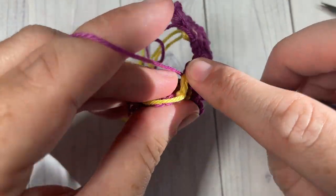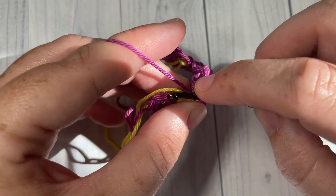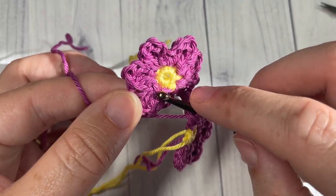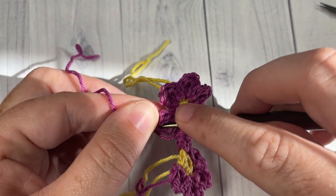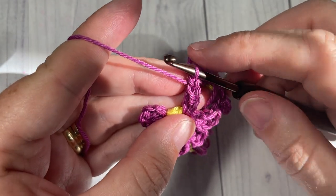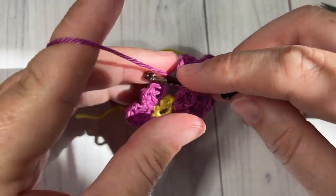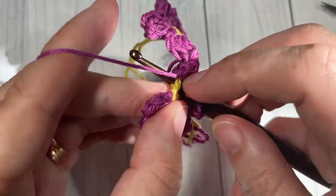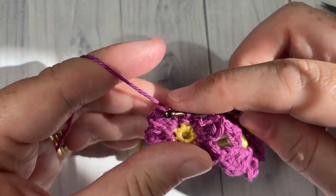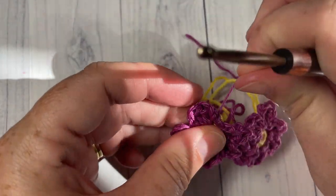Chain two and then slip stitch back down into that same stitch. Slip stitch over to the next single crochet, chain two, work one double crochet, and again on your flower — being careful not to twist them, you want them all facing forward — insert your hook into one of the double crochet stitches on the next petal of the first flower, yarn over and draw through. Work one more double crochet into the second flower, chain two, and join with a slip stitch down into that same stitch. Then slip stitch over and fasten off.